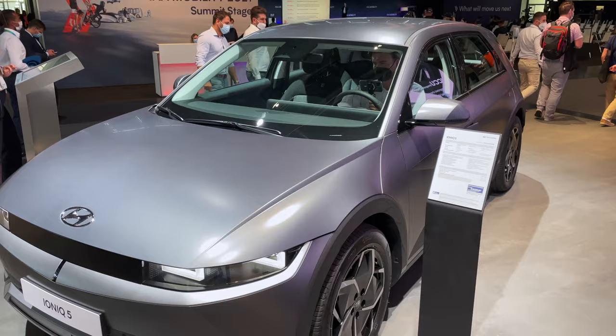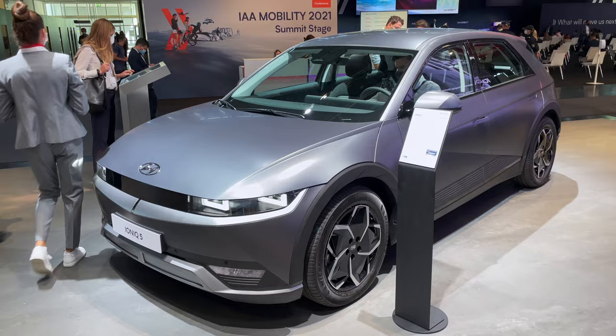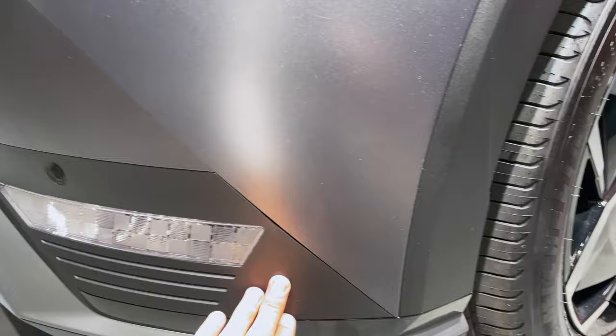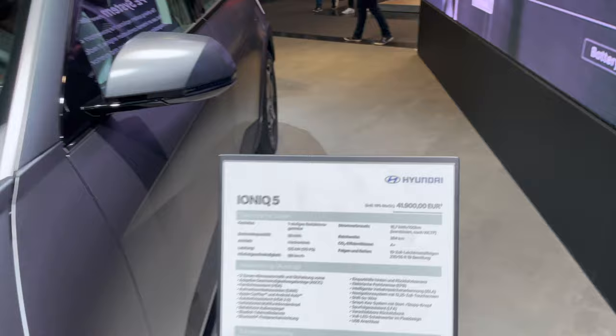This is a matte color. Let me check inside as well. If I back up, you can see the whole car — it really looks interesting. If you come close here, you can see those square LED lights. You can have the fog lights. This is a matte color with some plastic on the bottom.